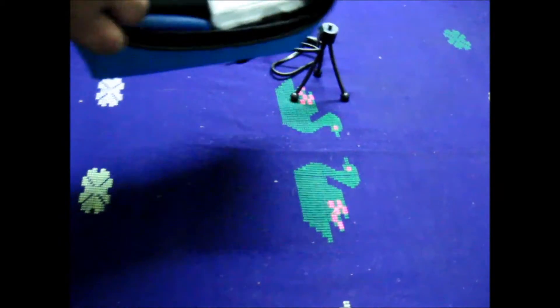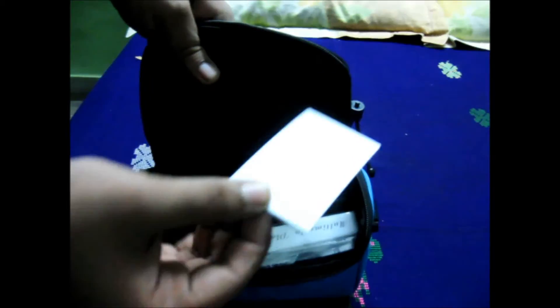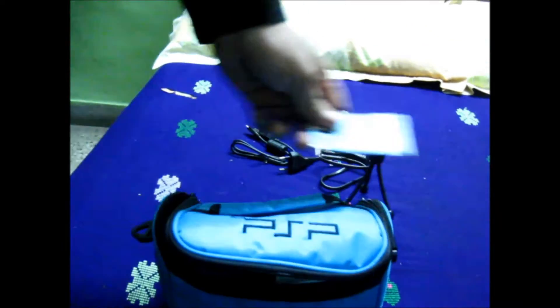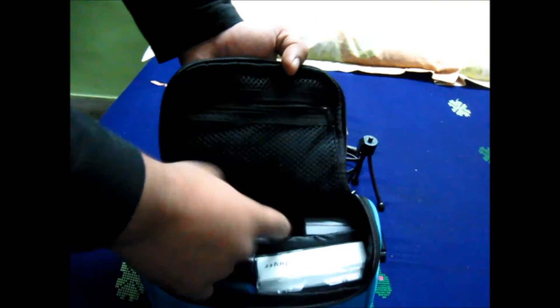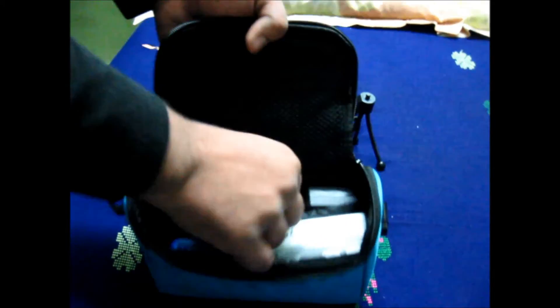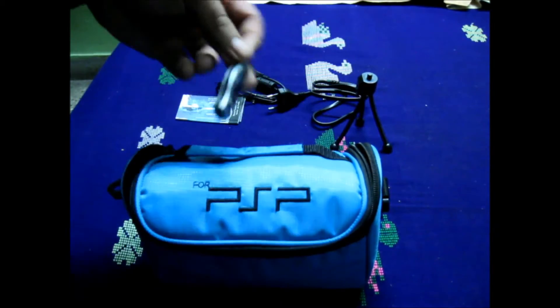Here I have a separation divider that was meant for the PSP but I repurposed it. On this side I have some business cards, because without a business card a trip is usually useless — you can need them anywhere. I've also got a small utility knife because I do unboxing; it's a keychain one, though I broke the keychain.